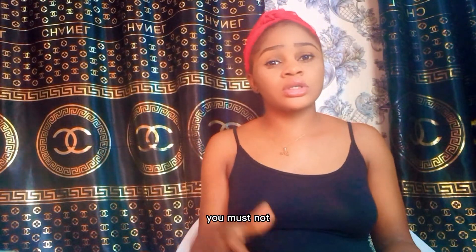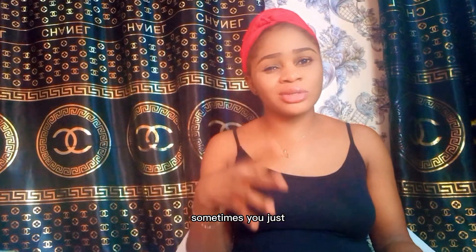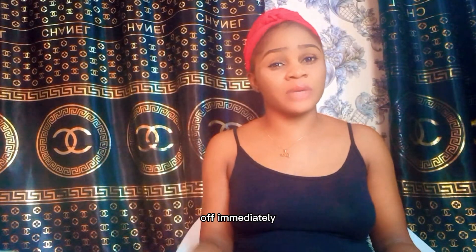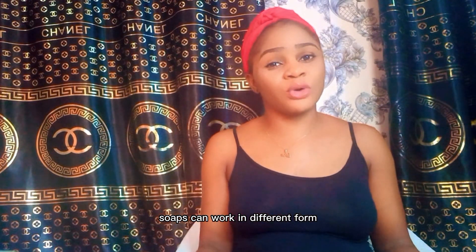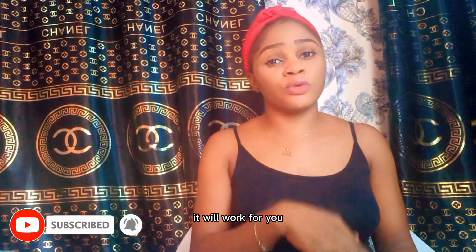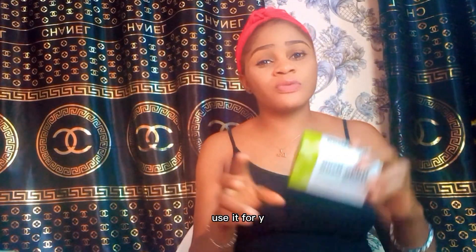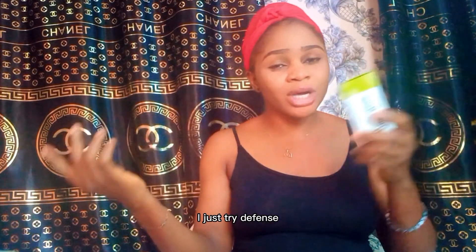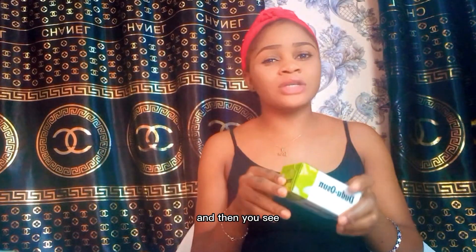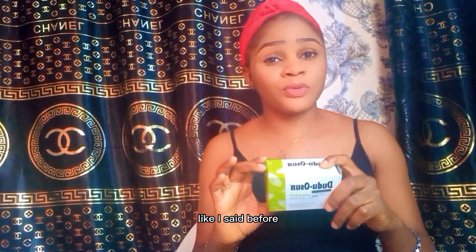Dudu Osun can last a long time depending on how you use it. You don't always have to leave the soap on your face to dry — sometimes just apply it and wash it off immediately. Soaps can work in different forms; the way it works for one person might not be the way it works for you. Try different methods and keep using one product consistently.